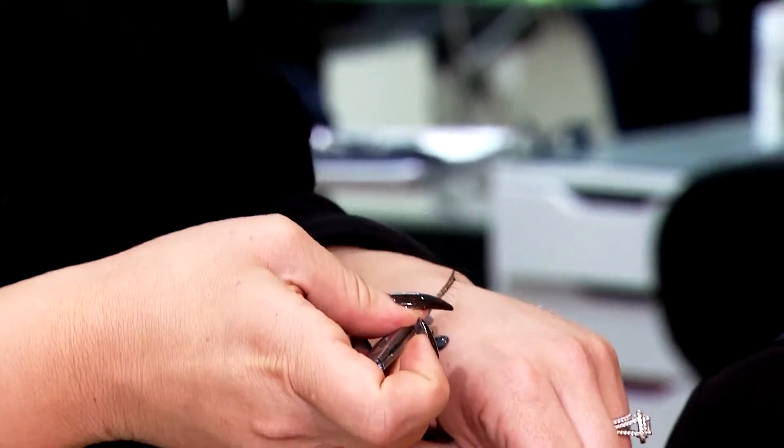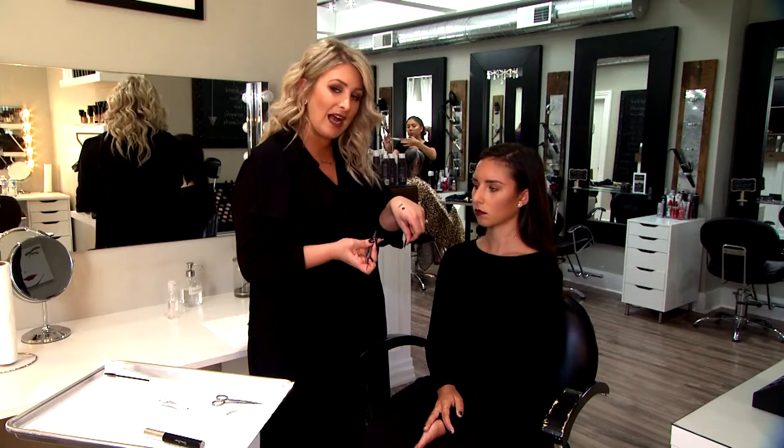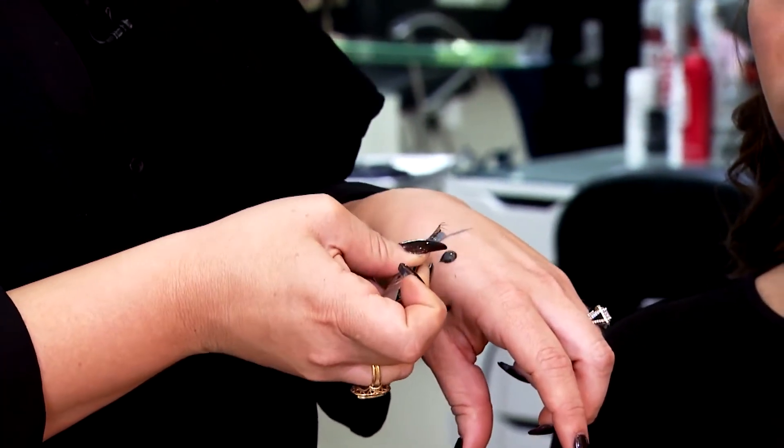I'm going to apply my eyelash glue — I like to use it on the back of my hand. I am using a black eyelash glue, which I do prefer because it gives a little bit of depth to the eyelash line. It makes them look fuller; it's almost like an eyeliner.